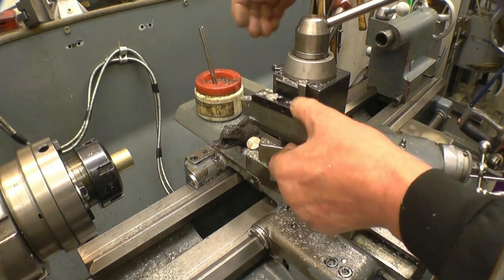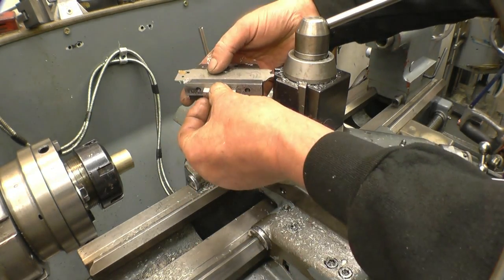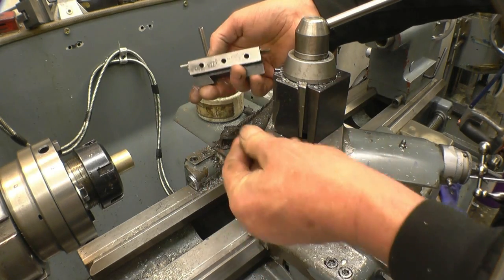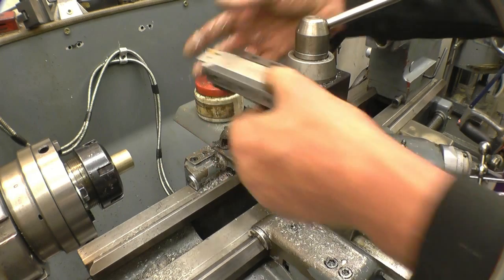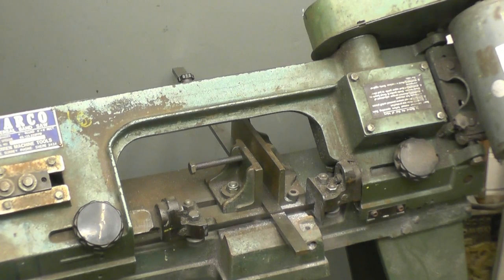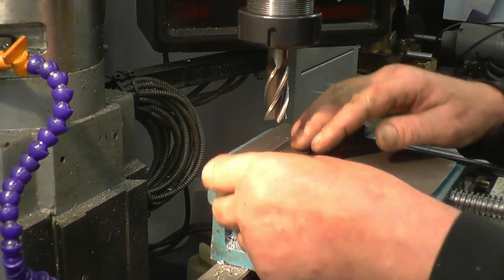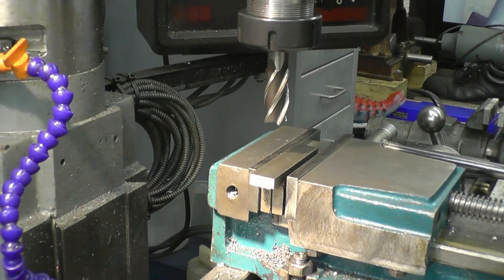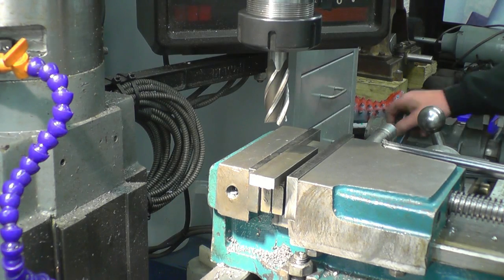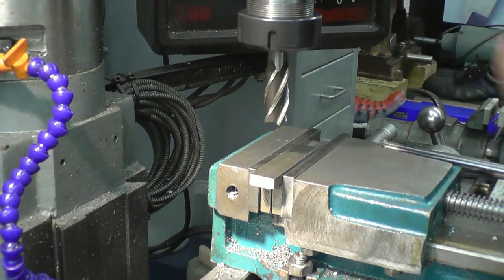It didn't matter what height this finished off at because I've got to set the slip gauges - you can stack them together and get any size you want. Three hundred thou is what I need on the bottom of there. I found a piece of nice flat bar that'll do the job. It's too thick obviously - finding a piece the right thickness would be a miracle, but miracles have happened. What I want to do first is square the two ends up.